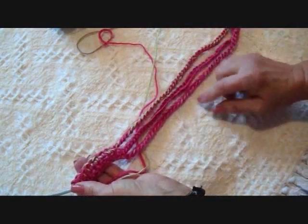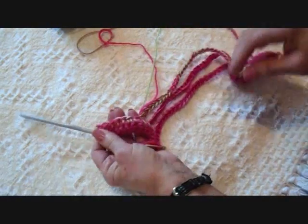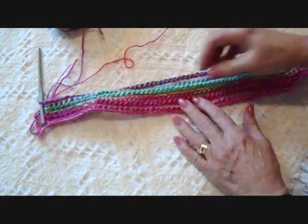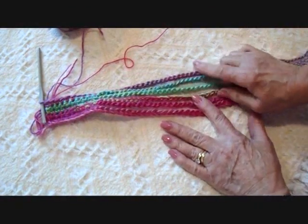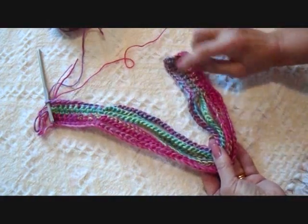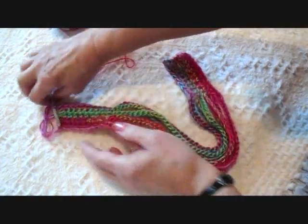I'm going to go off camera and make probably five more strands, then I'll come back and show you how to finish it. I have worked six strands — one, two, three, four, five, six. You can do as many as you like. There's my end where they're all attached, and here's the other end.